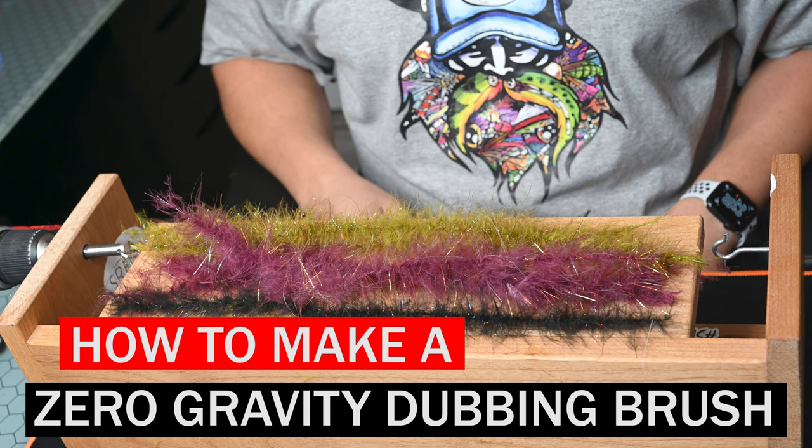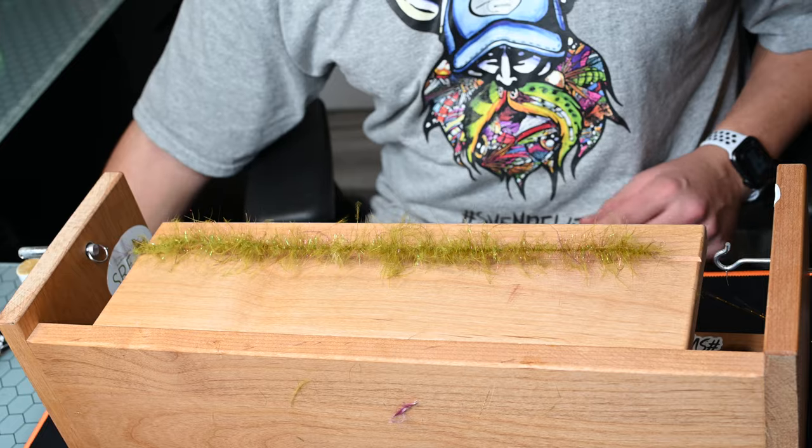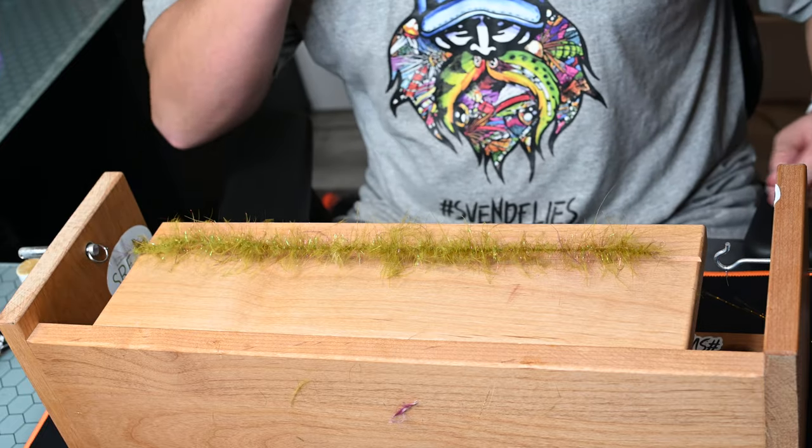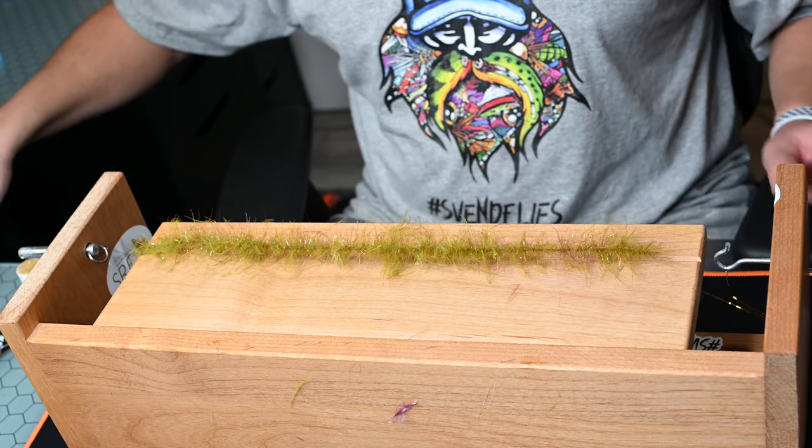What is up everybody, Sven Diesel here. I'm going to show you how to make a zero gravity dubbing brush. This is a material from Snake River Fly — it's marabou with excellent hints of flash, color coded to perfection.